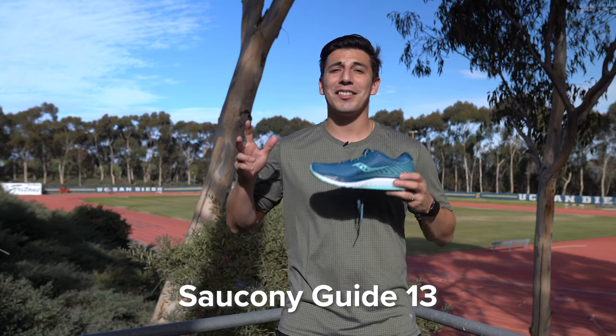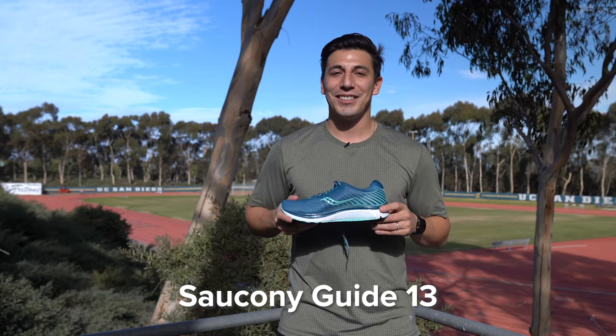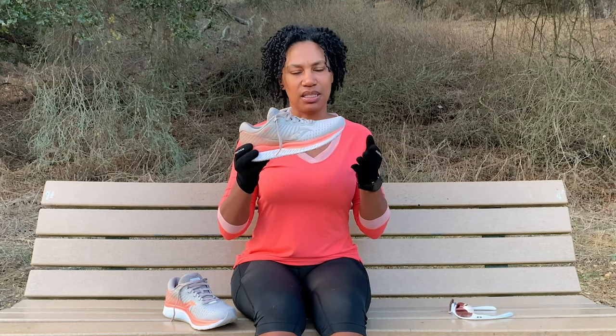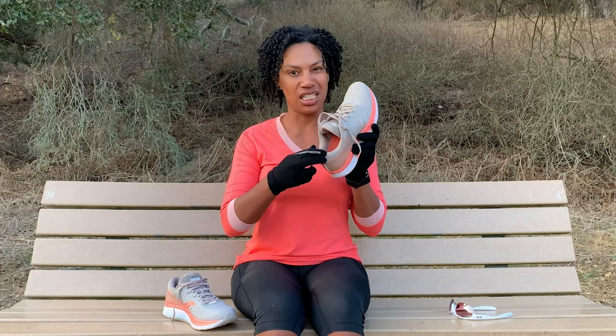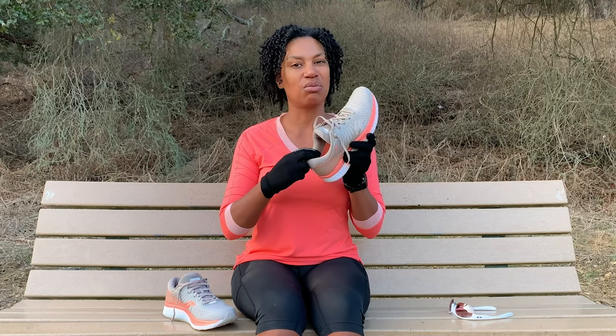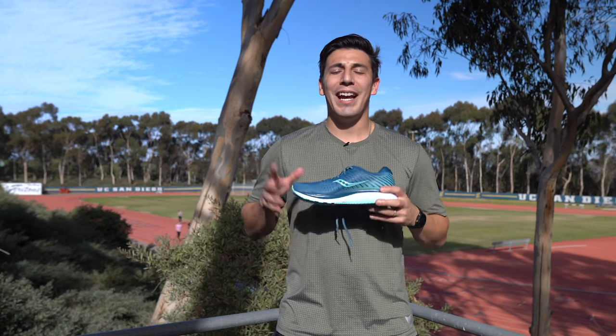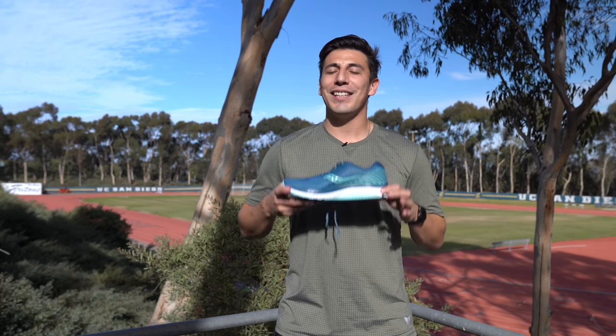We gave this shoe to our ambassador Linda — let's see what she had to say. The stability did not feel intrusive, and if you are a neutral runner you can run in this shoe — I don't think you'd find the stability off-putting. The cushion inside the heel is really super plush and the tongue is very cushiony. The sole isn't soft like memory foam but it's really cushiony and feels really good. The shoe's guidance frame provides a ton of stability and it's going to give you a smooth ride — the cushion is superior.